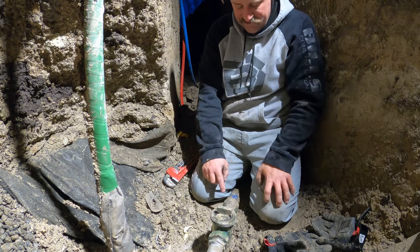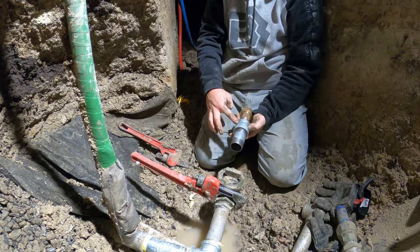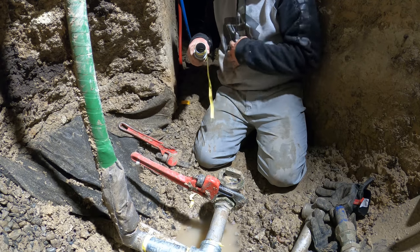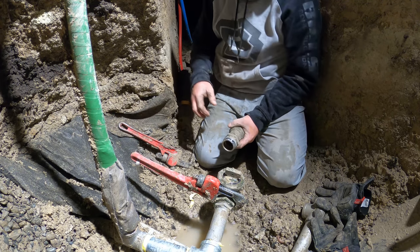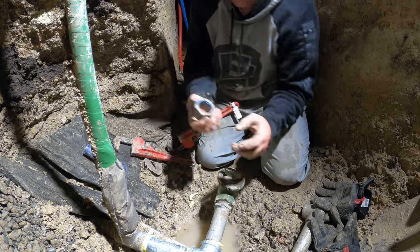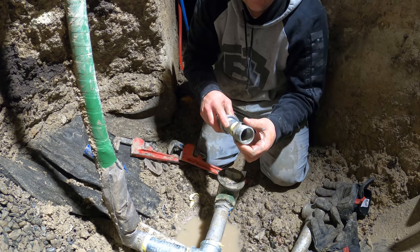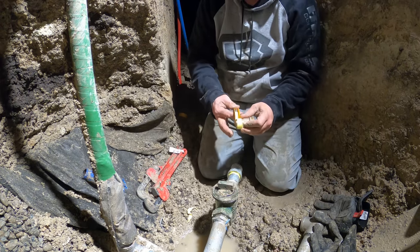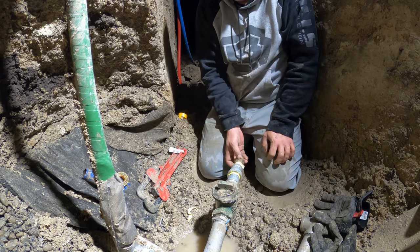I've got to reduce this down to one inch. This will give me inch-and-a-quarter reduced down to one inch, then I can put my CTS pipe in here. Wait — that's an inch and a half! Oh my gosh, that sucks. It's 5:30 and the hardware store closes at six — I need to reuse this fitting right here. It's an inch-and-a-half by one reducer. Now this threads back in here, and that valve goes nice and straight.